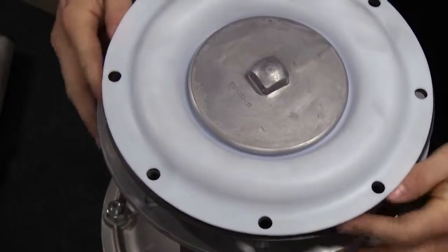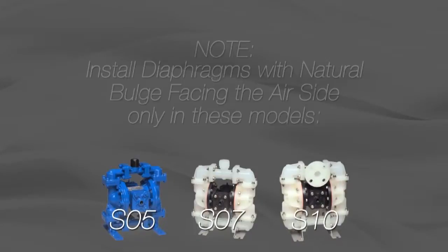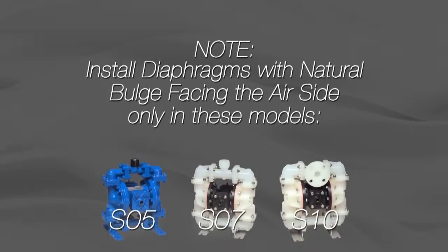Note: most diaphragms are installed with the natural bulge out towards the fluid side. The S05, S07, and S10 products are exceptions — install with the natural bulge in towards the air side.